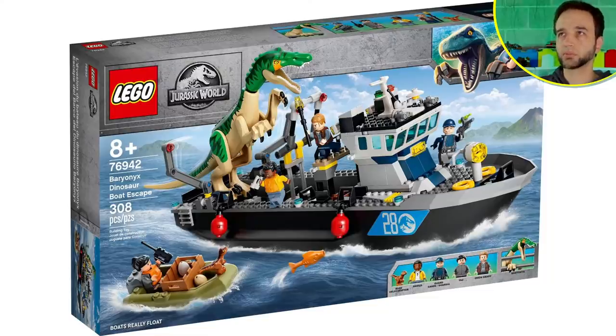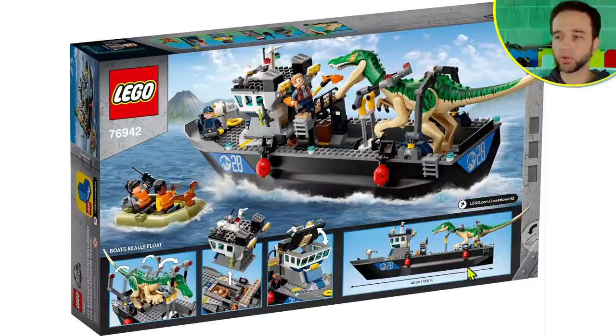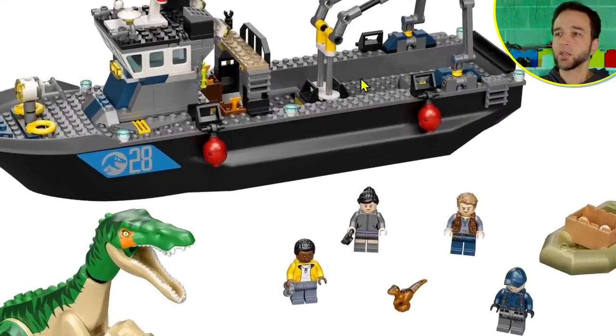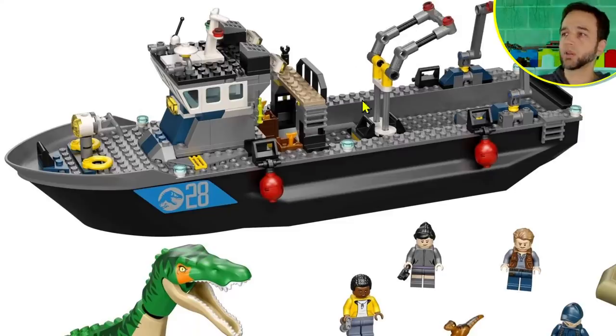Now the big one: the Baryonyx Dinosaur Boat Escape, only 308 pieces, which is shocking for the size of the thing. That's largely because it has a large animal and a large unitary boat hull. This one goes for $80 US, 80 euros, 75 pounds in the UK. The boat hull is 15 and a half inches or 40 centimeters long. I'm not super happy with this boat personally — all the stuff in the back for holding the animal has too much yellow, and I just don't like the look of it.